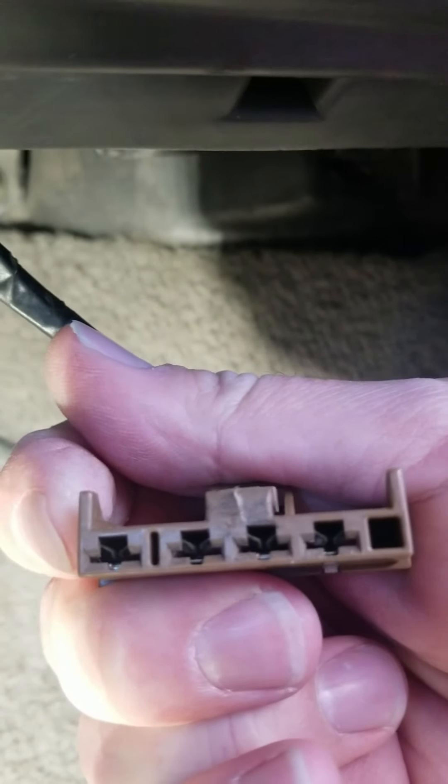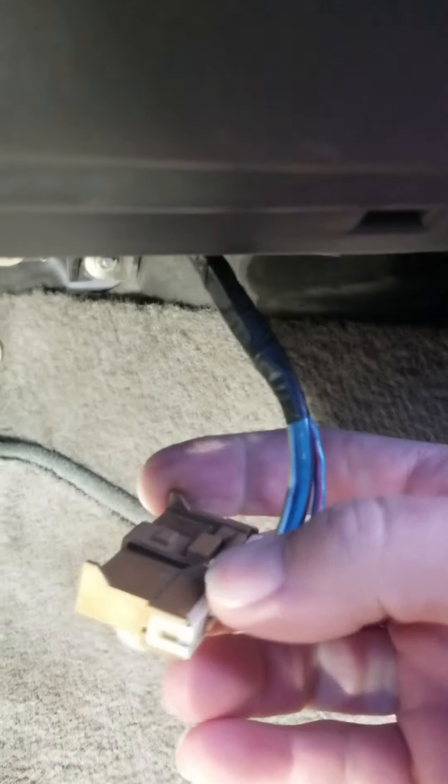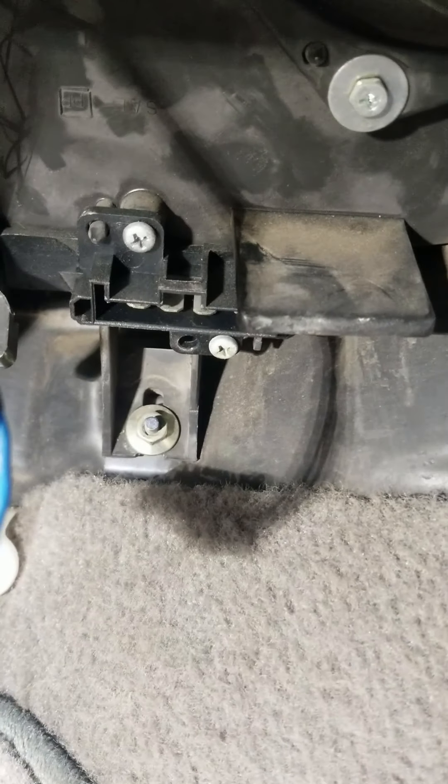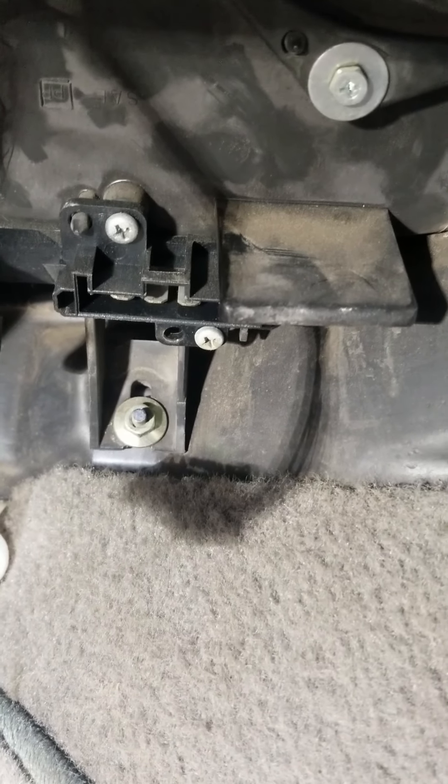Once it pops out, take a look at your connections and make sure they're not burned up or showing any abnormalities — if so, you'll want to replace those. Then it's just these two Phillips screws up here to change out, so let me grab my Phillips screwdriver.